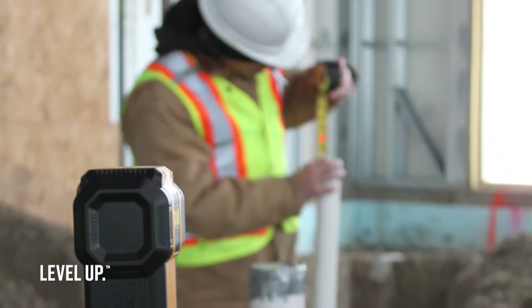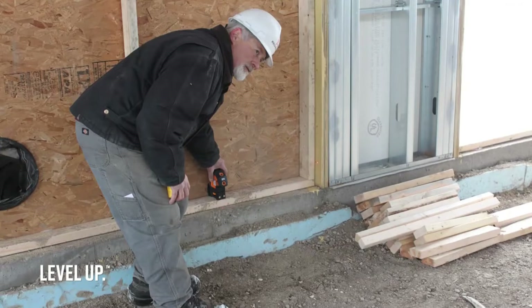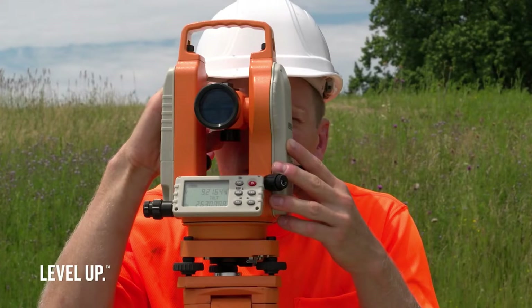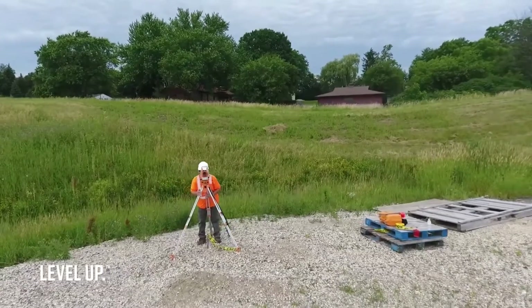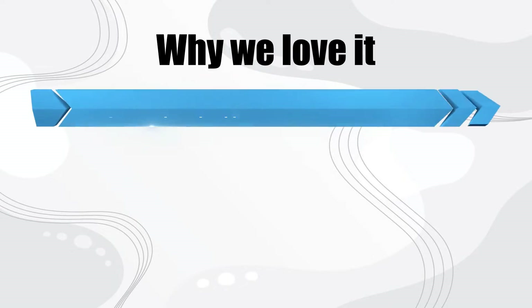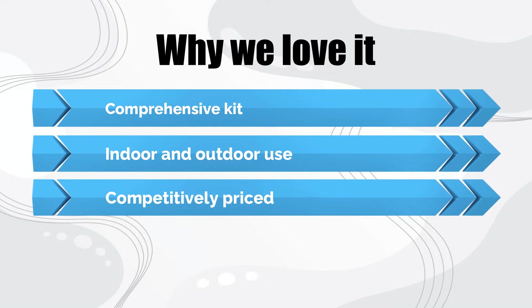An accuracy of 1/8 inch over 50 feet will be acceptable for most users over these distances. IP54 protection for dust and water is good for a device at this price. The level lacks a drop test rating, which is often found on premium models. Rotation speed can be set to 200, 400, or 600 RPM, and operating temperature range is 14 to 113 degrees Fahrenheit. Why we love it: comprehensive kit, indoor and outdoor use, competitively priced.